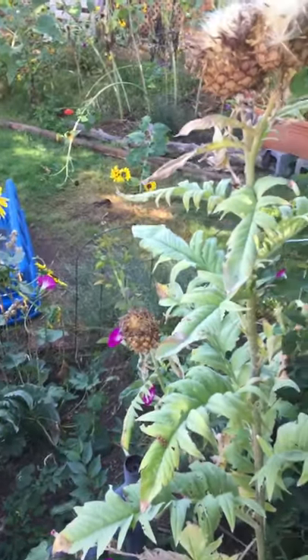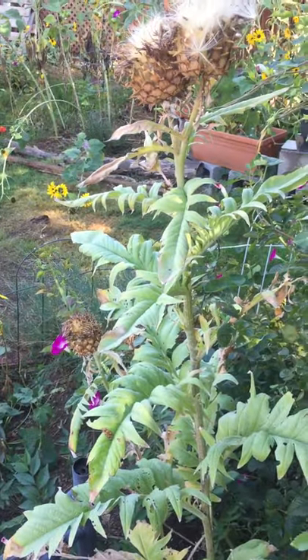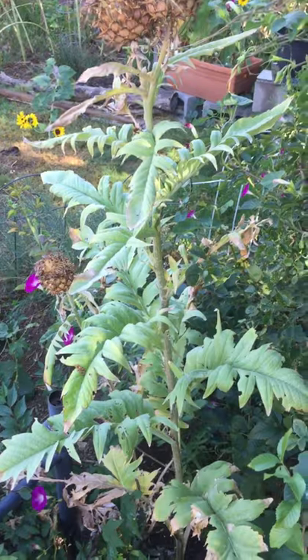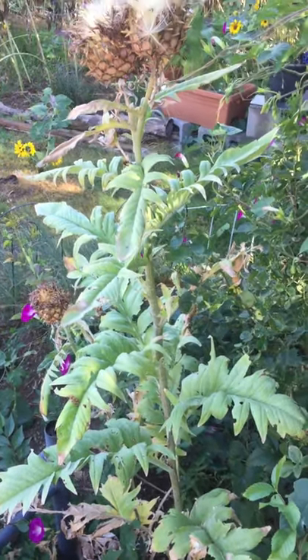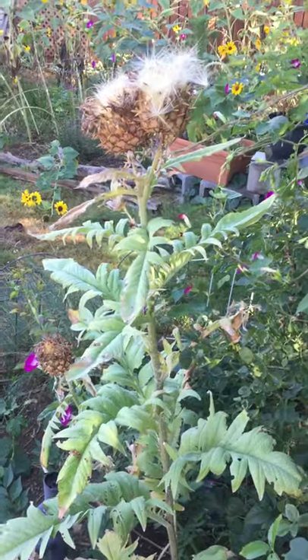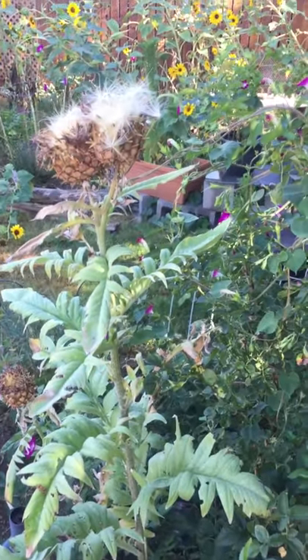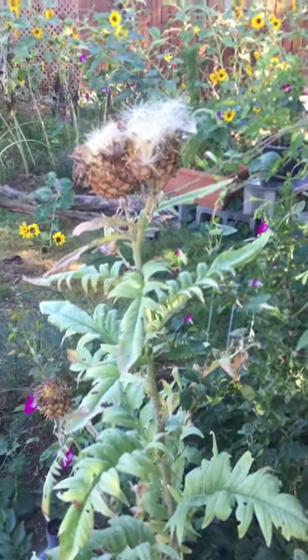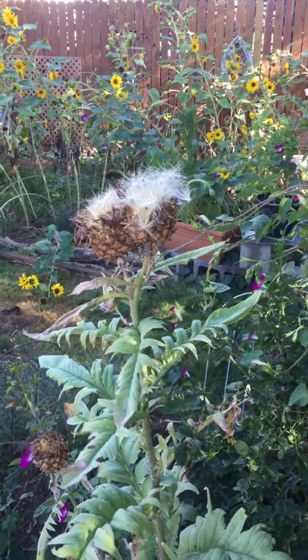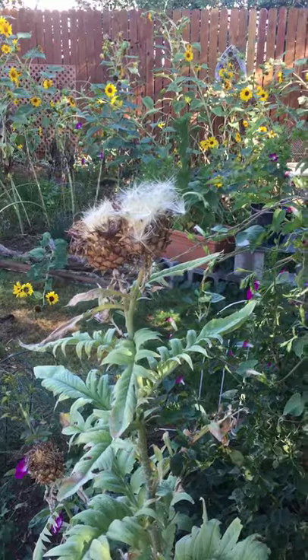This is pretty tall — probably five feet tall at least. When I first planted them the foliage came up first and I thought, well, next year I'll get flowers. Nope, didn't get flowers next year. But starting the third year I did, and now these have obviously started spreading their seeds.